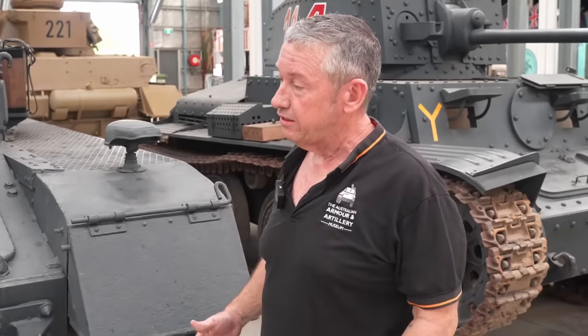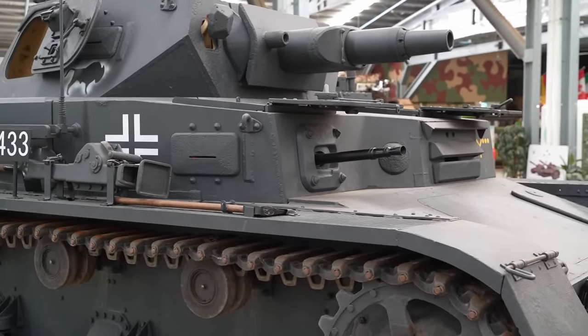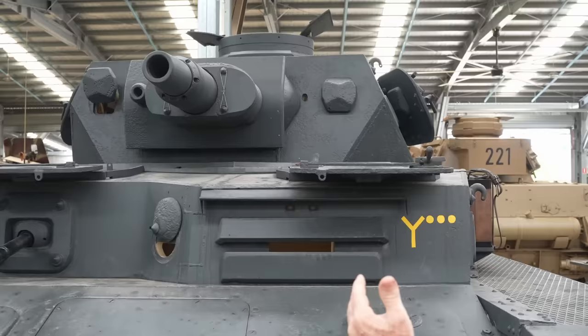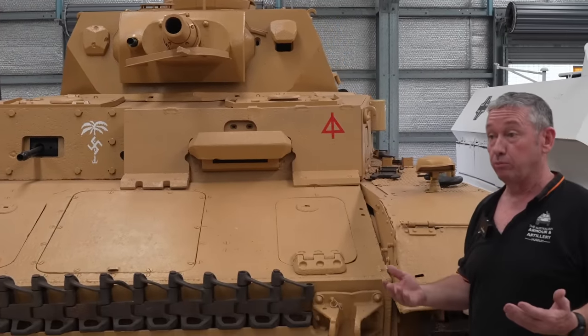Armor on the Panzer 4D: 30 millimeters of armor on the front and on the front of the turret, and 20 millimeters on the side of the hull and the turret.